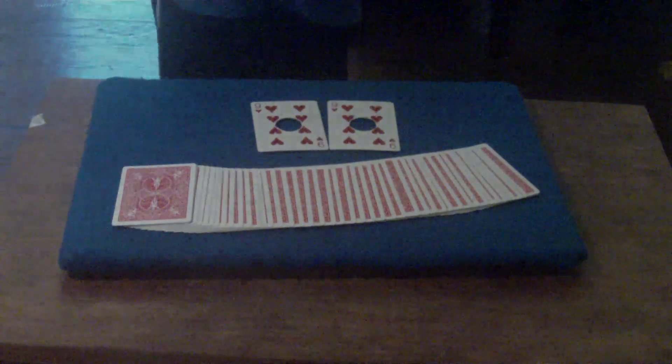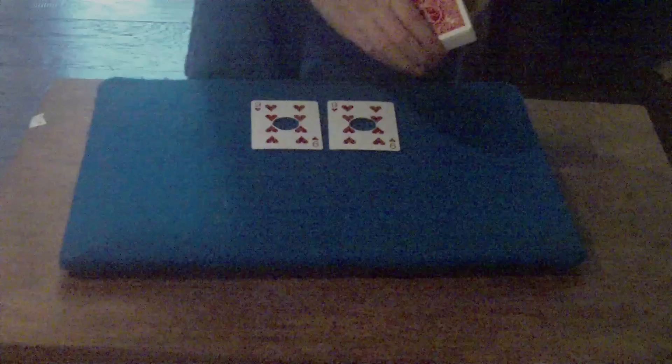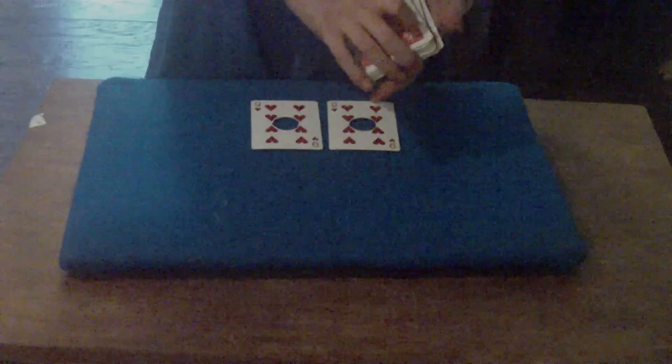Hello again everybody. This is my performance of the Holy Jokers. This was a Mismag 822 contest winner — first place. So this is a great trick. It really did deserve first place.